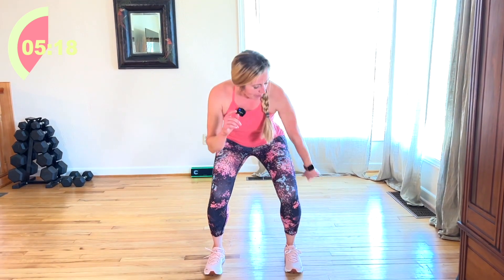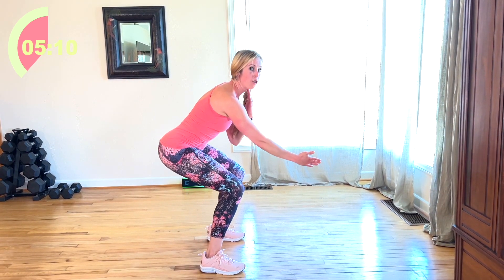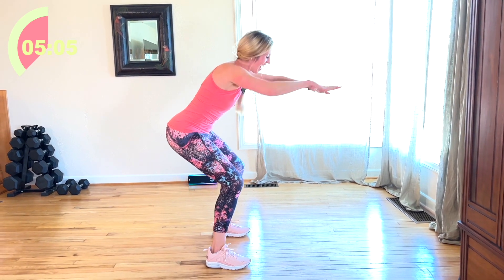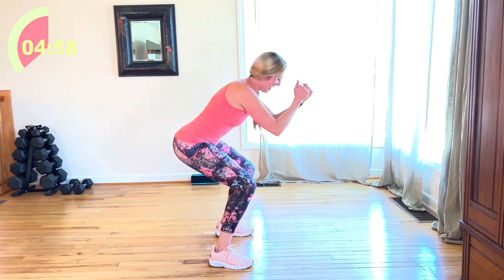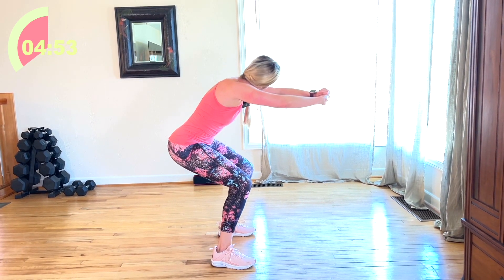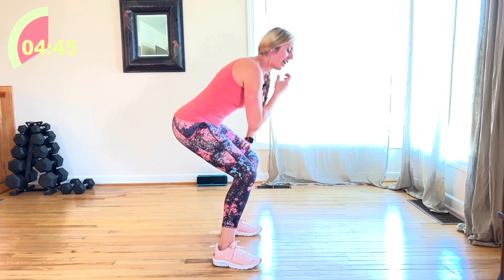Now pulse it down. I'm going to turn to the side so you can see. Core is tight. Looking out in front of me. Neutral neck. Back and watch me — smack that, go! Come on. The more movement, the more calories. If you need a release you can, but I encourage you — challenge yourself.